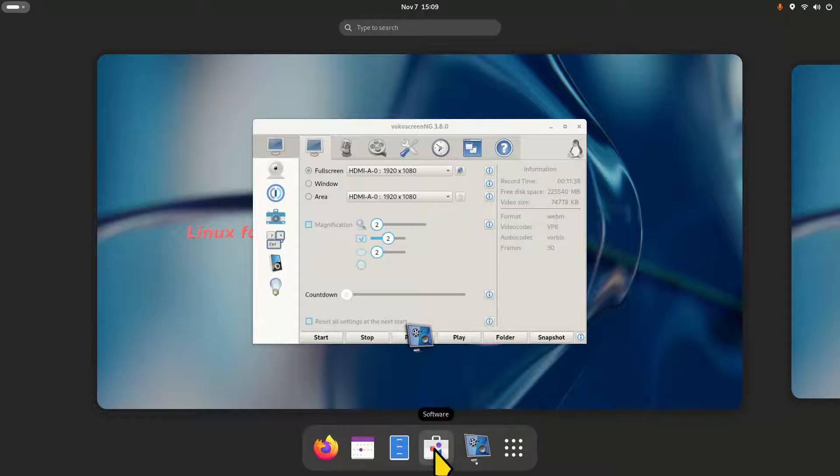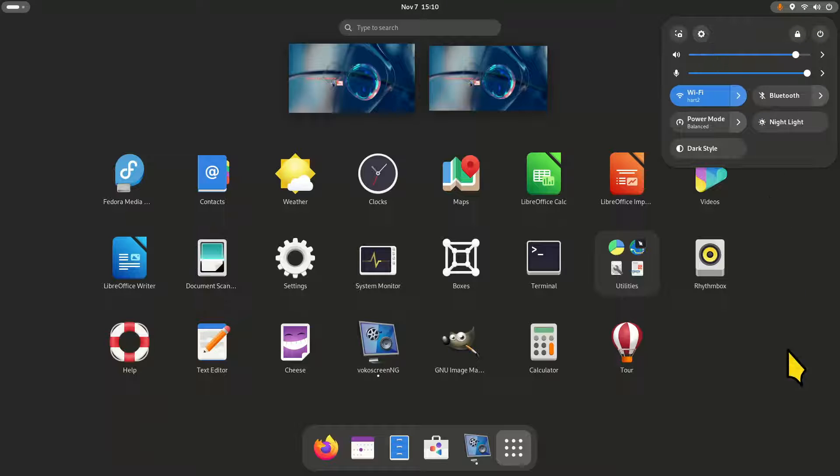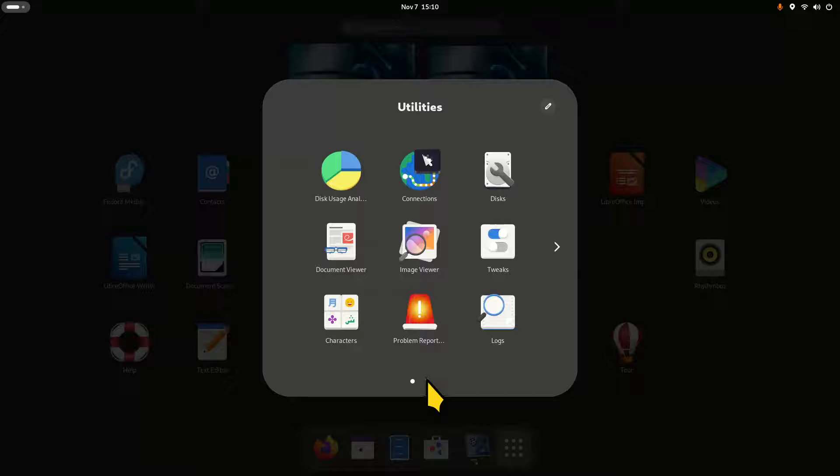I added Tweaks, GIMP, and Vokoscreen. You have a scanner, Settings accessible here and also by right-clicking on your screen. System Monitor — Boxes is used for virtual machines. I've been asked many times why certain things don't work in virtual machines; that's because it's a virtual machine running within a system, and things are not always perfect.